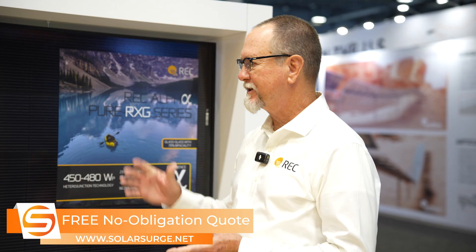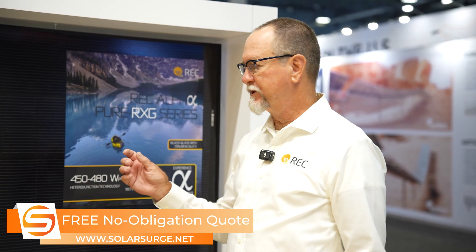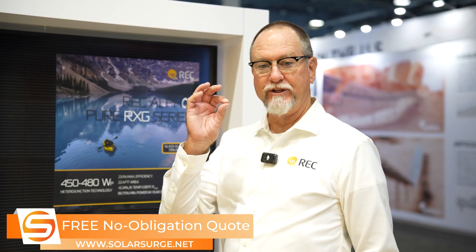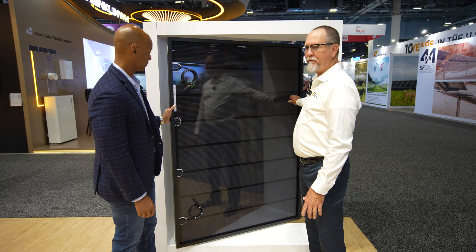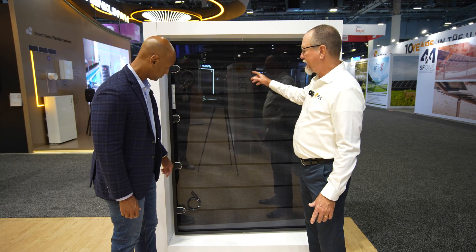These 480s are coming off our line. What is new about the RXG product is it's a dual-glass product, which means it is bifacial. You can see on the backside we have very high bifaciality.